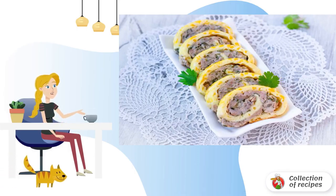Prepare all the necessary ingredients including salt and pepper. Beat the eggs with mayonnaise, grate the cheese and add it to the eggs, mix it up. Add the semolina and allow time for it to swell.